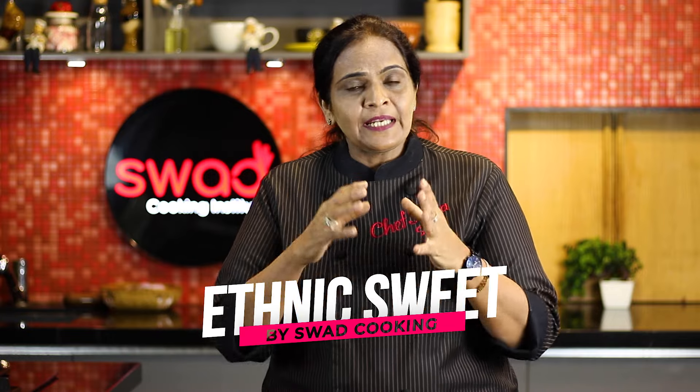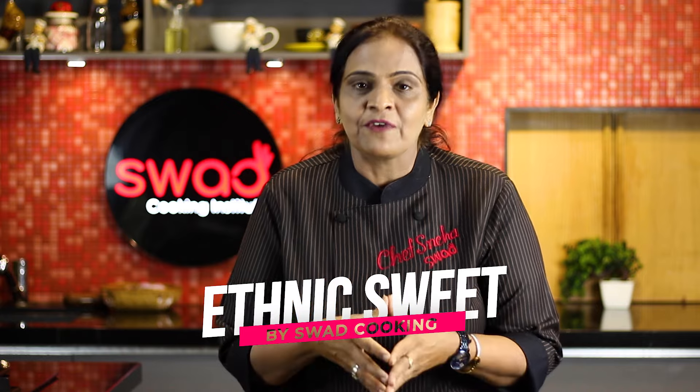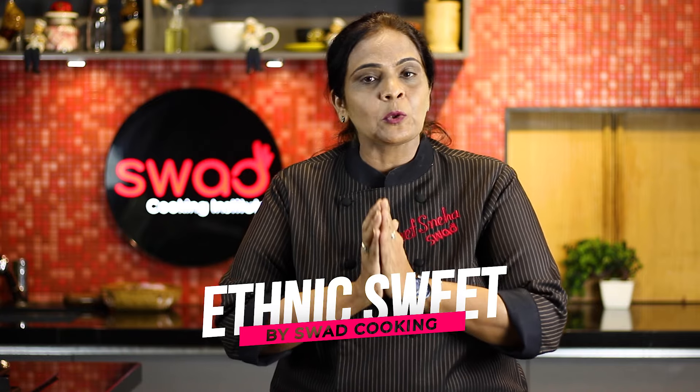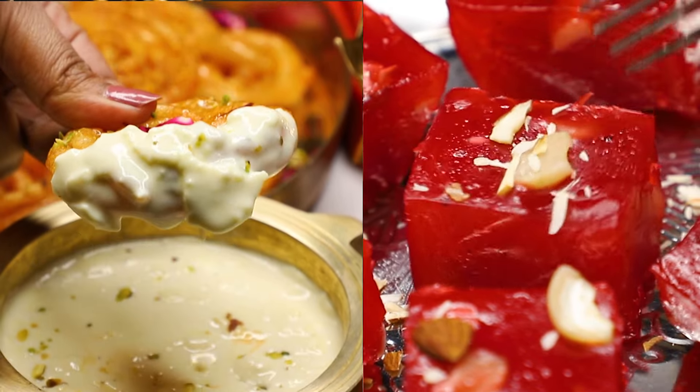Today we have a course for you, which is Ethnic Sweets. Not only in India, it is such a favorite because Ethnic Sweets come to people's eyes. We have taken this course and done a lot of variety, which can be made outside the house. Let me tell you what we have done in Ethnic Sweets.